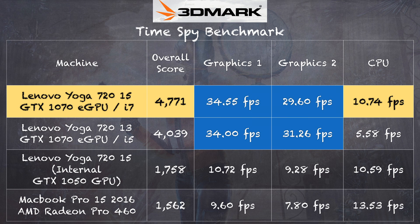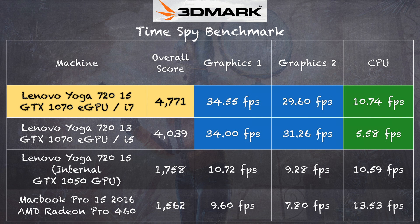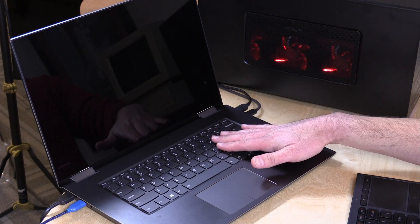On graphics test one, we're pretty much within the margin of error — 34.5 frames per second on the 15-inch versus 34 even on the 13-inch. On graphics test two, we're just slightly under the 13-inch, but still within the margin of error. The one area where the 15-inch does better is the physics test, which is CPU-intensive — this model has a faster Intel i7 quad-core chip versus the slower dual-core i5 on the other model.